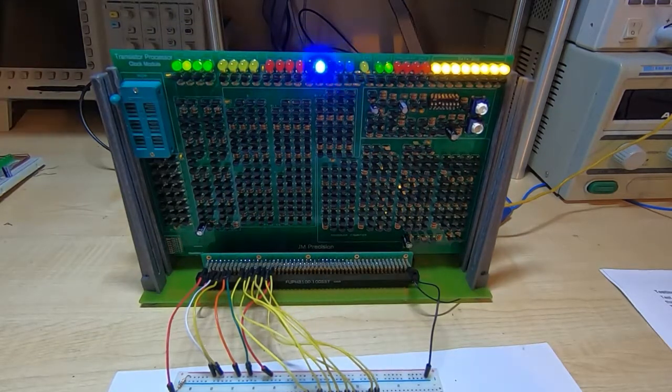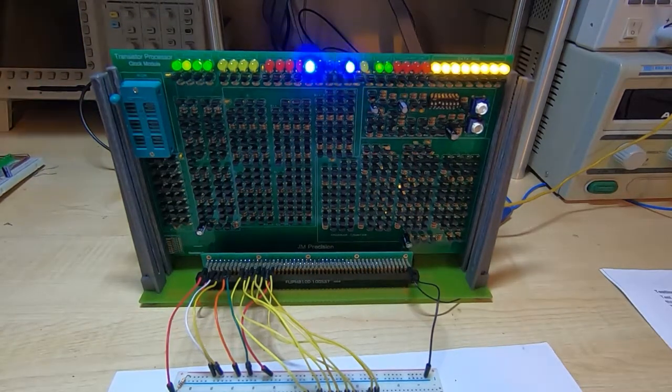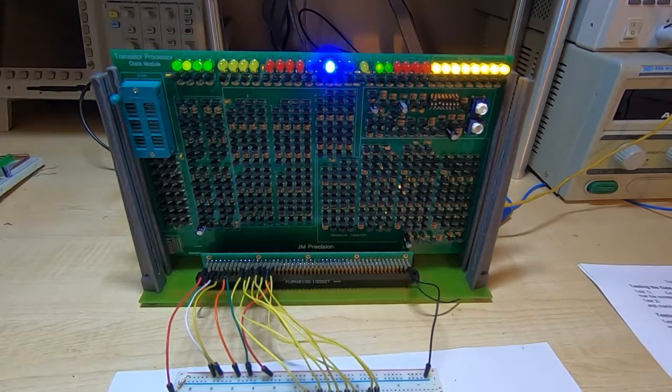Now we move on to the program counter. If you've read the book, the program counter was fairly simple in the original transistor processor, but in this version it is significantly more complex because this version supports jumps — simple jumps and conditional jumps such as jump carry and jump zero. This means we need to be able to clear the program counter at boot up and with the clear button, but also load values into it from the data bus, making it a significantly more complex circuit. It always clears to all zeros at boot up or when you press the reset button, corresponding to memory address zero.